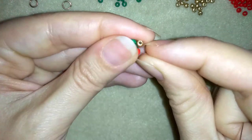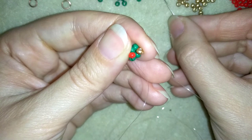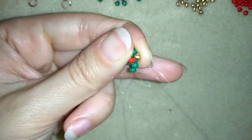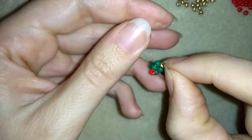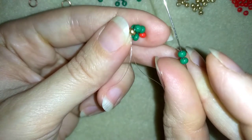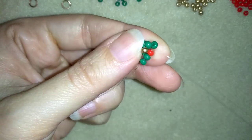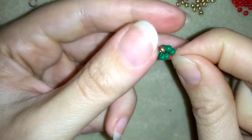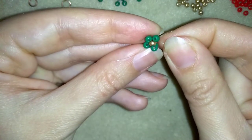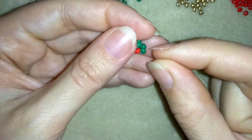I turn those two beads in this direction — squeezing them together — and you'll see why in a second. I'm exiting out of the red bead, taking two green beads, and going through the golden. Then I take two more green beads and go through the red one. Now I have something like a flower from one side with four greens, and a flower from the other side.